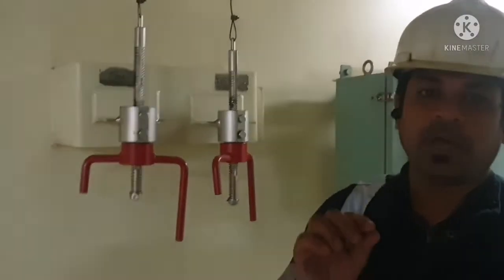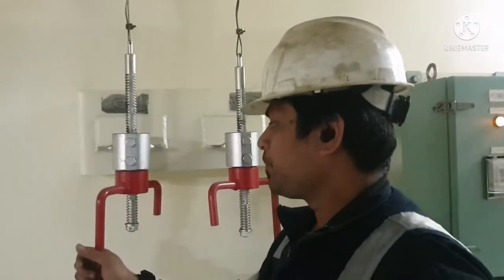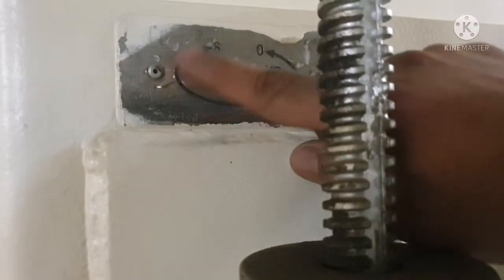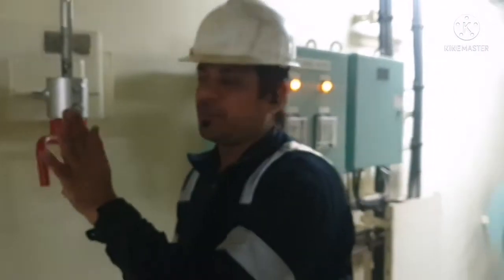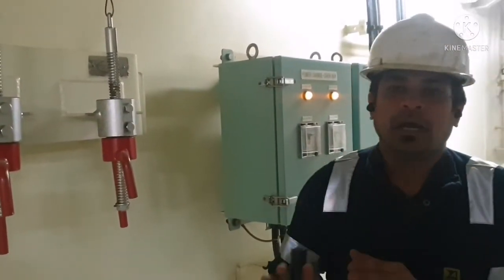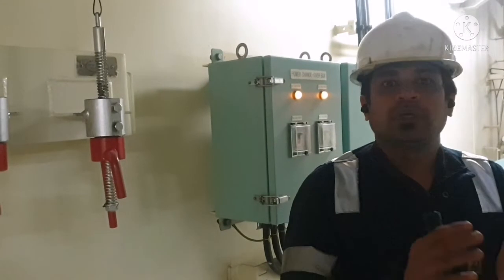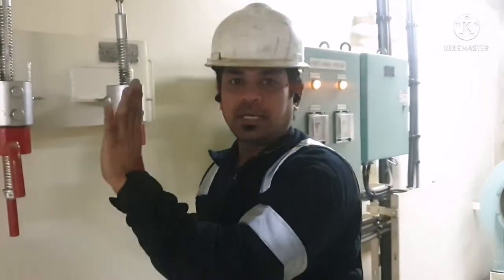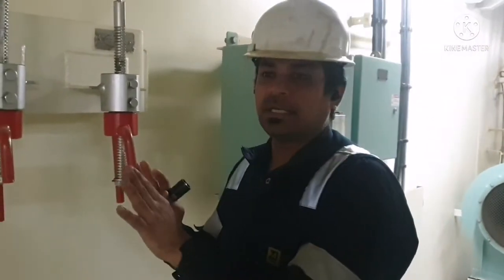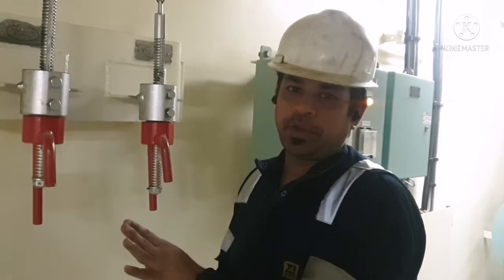This wire connects to the safety valve operating lever — it is a large connector and you turn it clockwise or anti-clockwise. You open one way for opening and the other way for closing. The reason we keep this remote operating capability is to avoid any danger when the boiler is getting over-pressurized. To avoid any accident, we operate the safety valve from here — we call it remote operating or emergency operation of your safety valve.